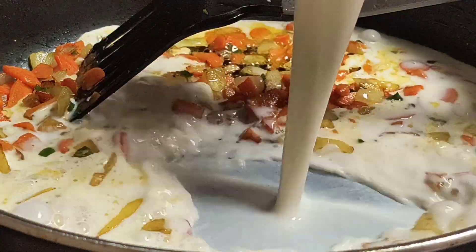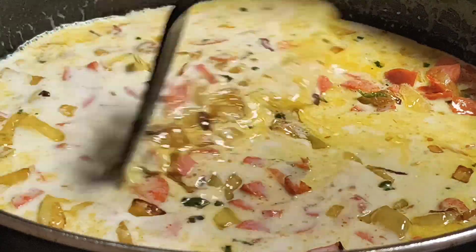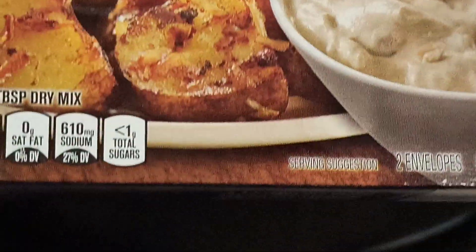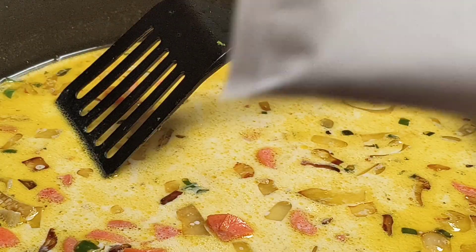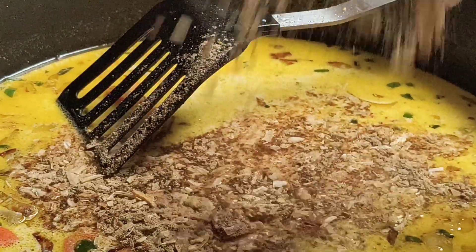Add 1 and a half cups of milk. I added one packet of onion soup mix — this is optional. If you don't want to add it, you don't have to.